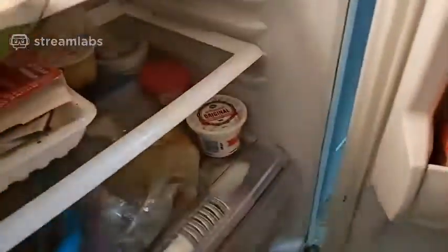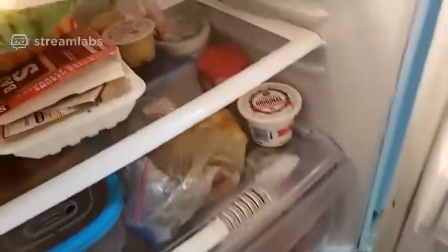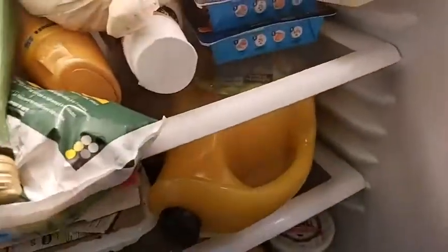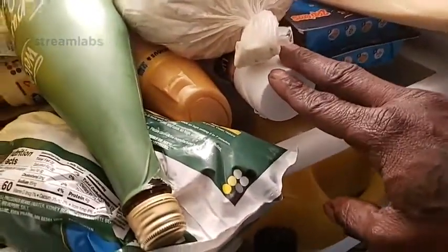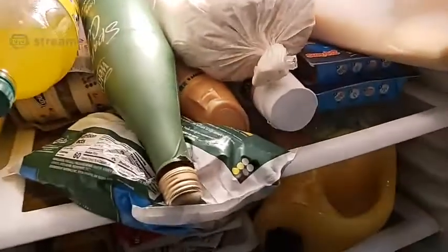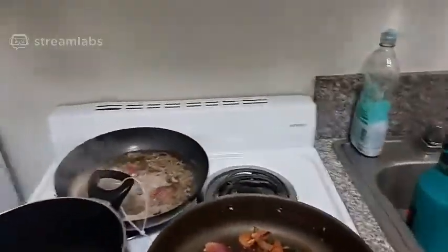I just go to the dollar store because I've got to get my basics for a dollar. Things like creamers and stuff like that — because if you go to Ralph's, they want to charge you like four or five dollars. Makes no sense. Tastes just as good.